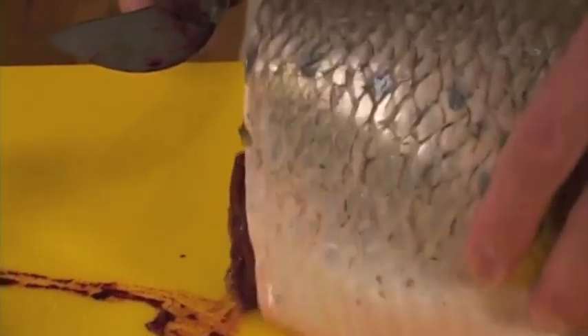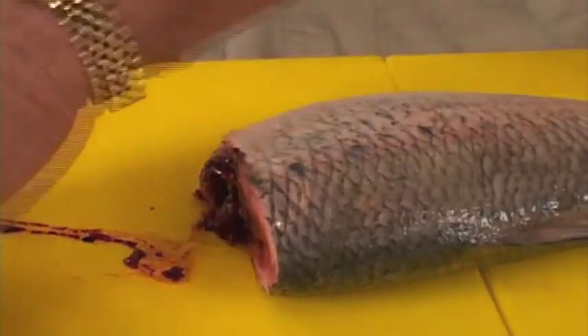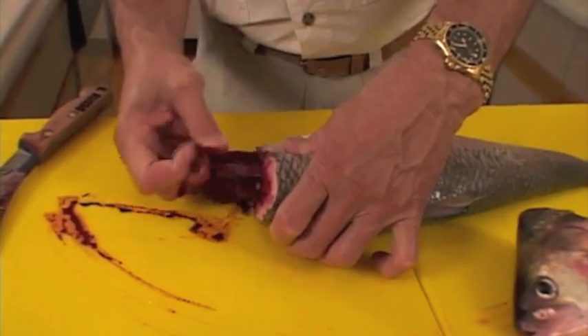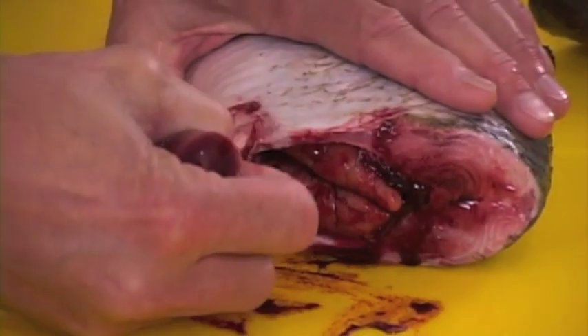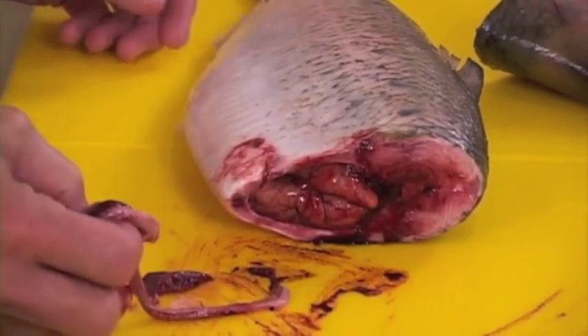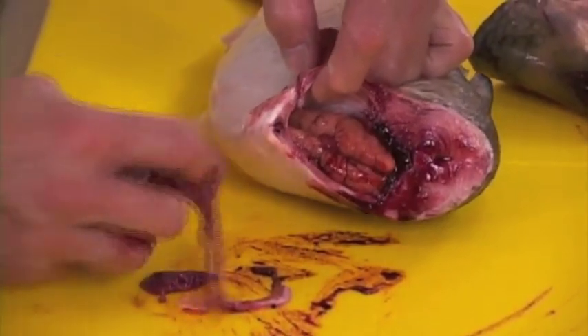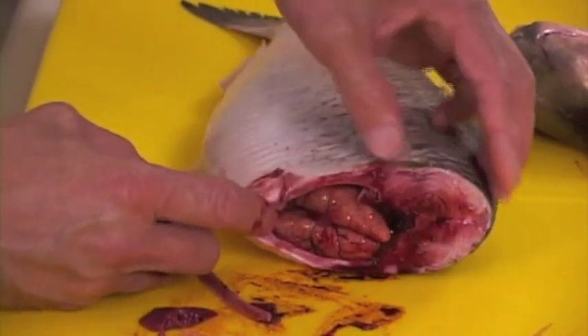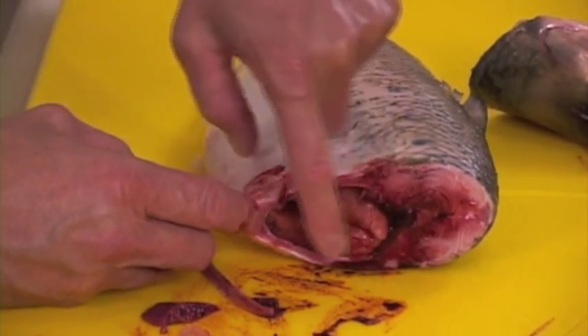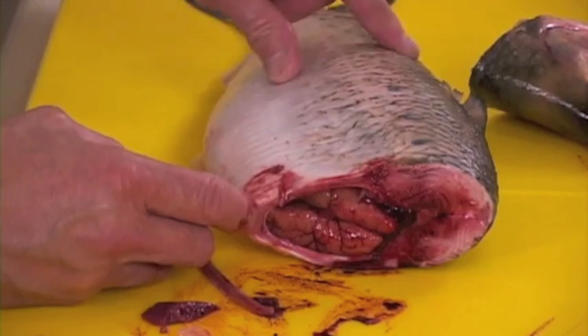We're going to turn it over and pull out the top part of the entrails — pull it right on through. The next thing is to remove this bone section by coming on top of it when we remove the meat off the fish. We'll also be showing you all the eggs in that fish.